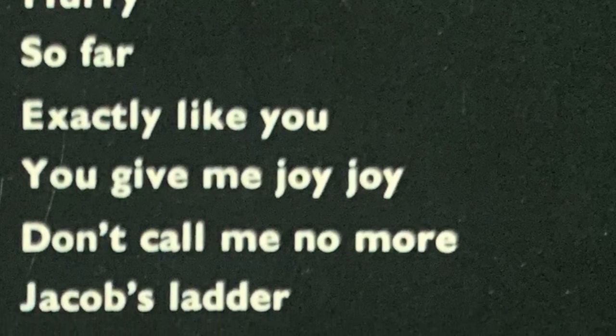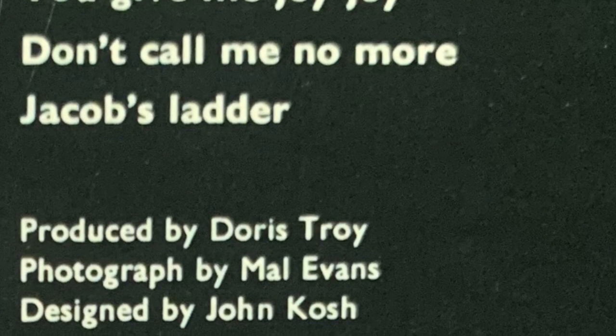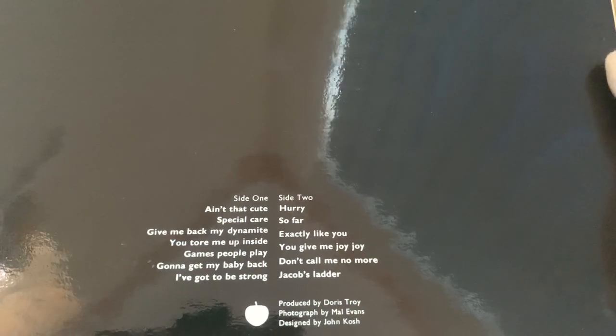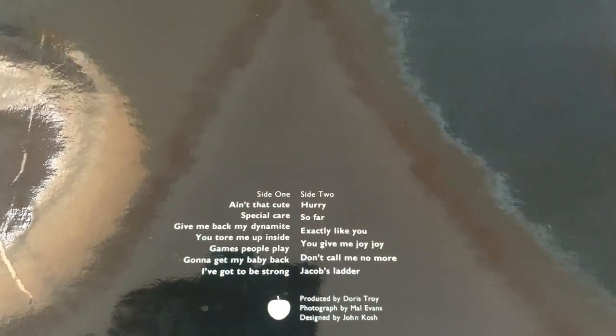On side two you've got Hurry, written by Doris Troy; So Far, written by Klaus Forman and Doris Troy; Exactly Like You, written by McHugh and Fields; You Give Me Joy Joy, written by Doris Troy, George Harrison, Ringo Starr and Steve Stills; Don't Call Me No More, written by Doris Troy and Shinnery; and Jacob's Ladder, the final track and also a single with Get Back on the B-side, which was a traditional song. All tracks published by Apple Publishing Limited. Produced by Doris Troy, photographed by Mal Evans, designed by John Cosh, with Apple Records at 3 Savile Row, London W1.